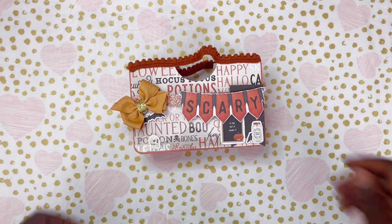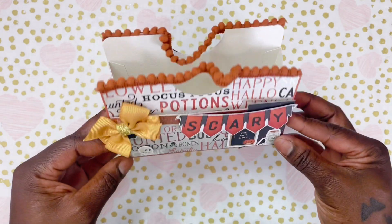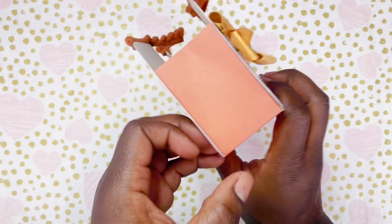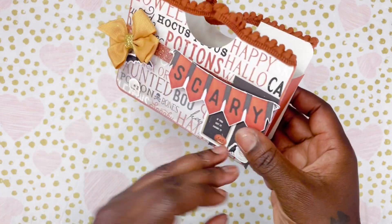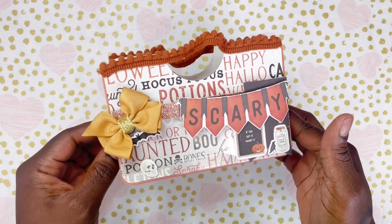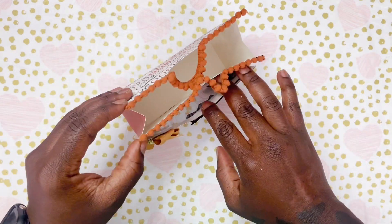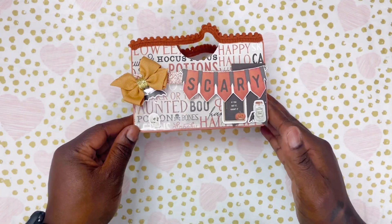Hey friends and welcome to the Brittaween Ken. You will be getting some fun tutorials for the next few weekends on Saturdays and Sundays. Starting us off is a flat tote 2.0. Remember that tutorial? We're going to go ahead and give it a little upgrade and create a whole entire tote out of that. So if you're ready, my ghouls and goblins, grab your supplies, get your scary on, and let's do this.